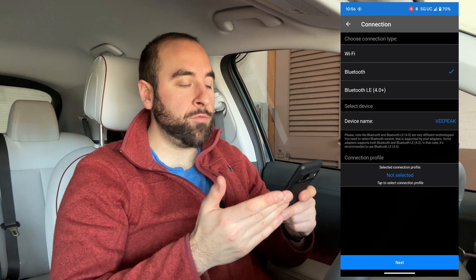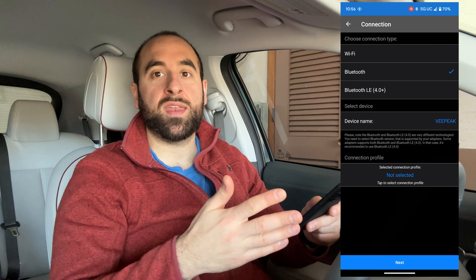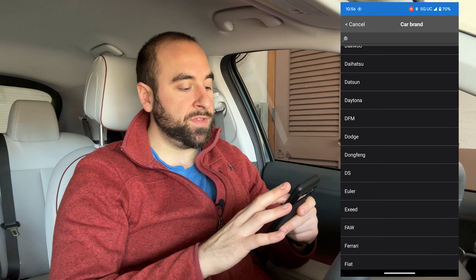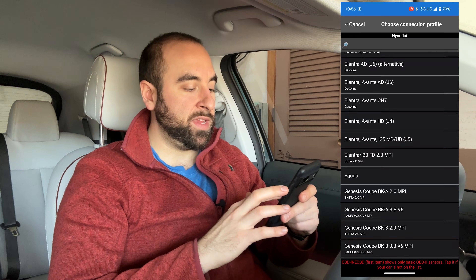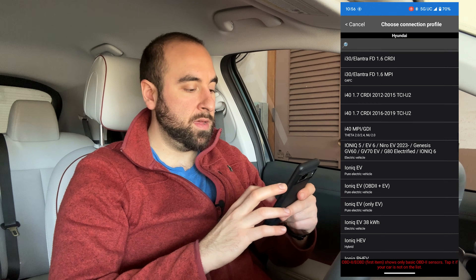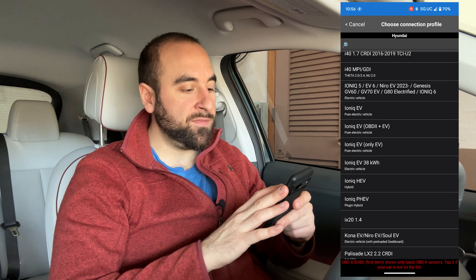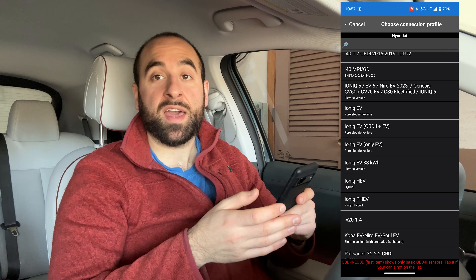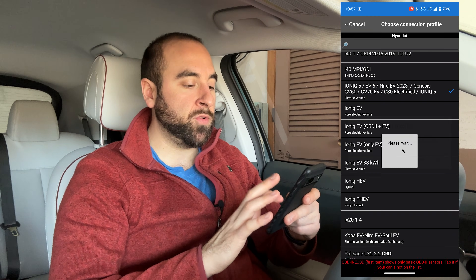The next thing you do is set your connection profile. What this does is tell the app what kind of car you're driving and what data coming in is connected to what parameter — so this is really important. Click on that, then scroll down to Hyundai and scroll down again until you get to IONIQ 5. This profile applies to multiple cars: IONIQ 5, EV6, the Niro, Genesis, GV60, GV70, GV80, and the IONIQ 6. If you own any of them, just pick that one, hit Apply Selected Profile, and OK.